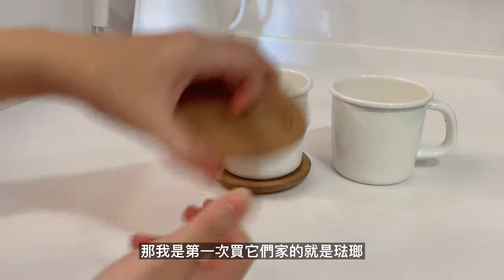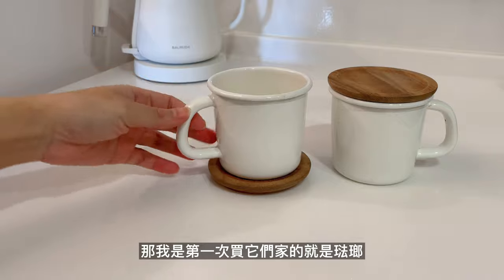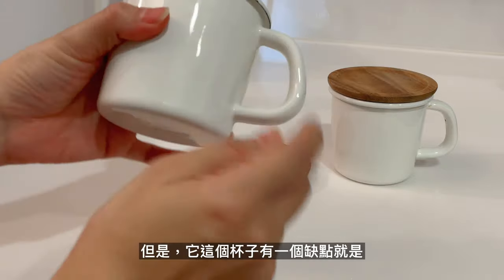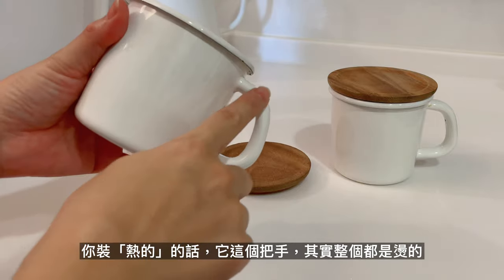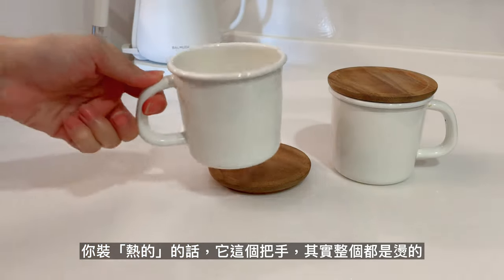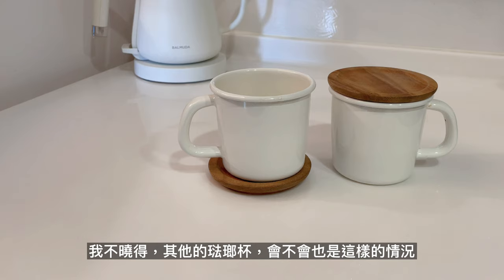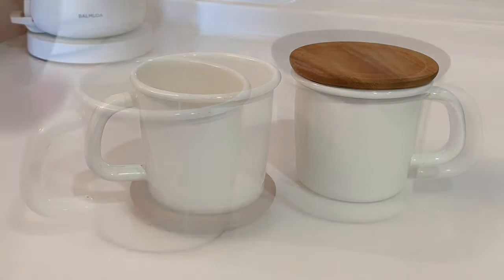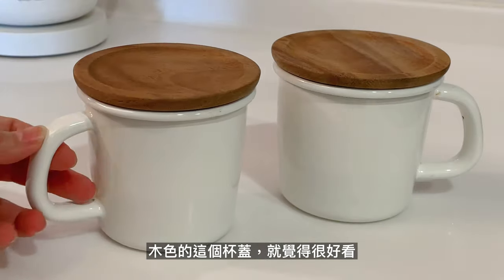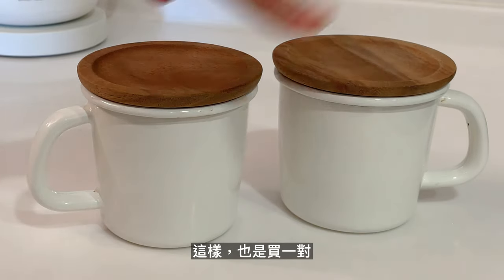接下來這個就是敲巴去的牌子，它是髮廊杯。它這個可以當杯蓋，然後也可以當作是一個杯墊。如果有看我的Vlog應該會知道我蠻喜歡使用他們家的東西，因為我覺得它的木頭類的做得很有質感。但是它這個杯子有一個缺點，就是你裝熱的話它這個把手整個都是燙的，不曉得其它的髮廊杯會不會也是這樣。那後來我就把它拿來裝冷飲或者是溫溫的東西，木色的這個杯蓋就覺得很好看，也是買一對。